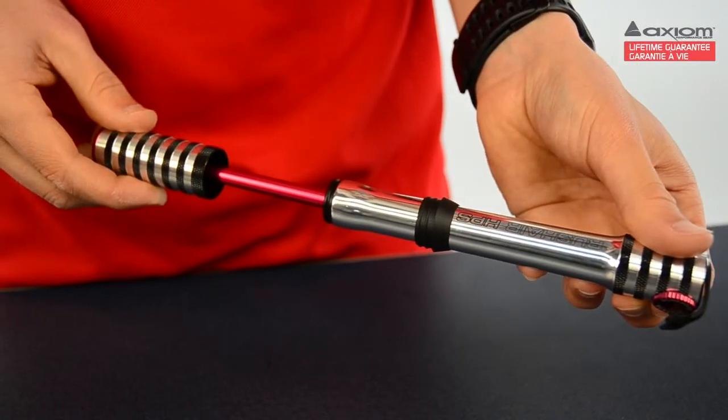6063 is essentially a higher quality aluminum that resists denting and is more durable than the more commonly used 6061. So you're getting a pump that looks new longer and continues to function smoothly and consistently even after prolonged use.